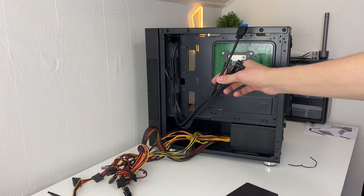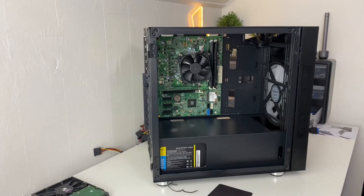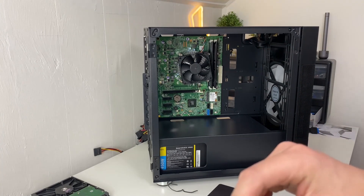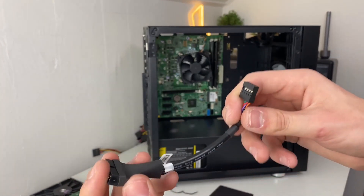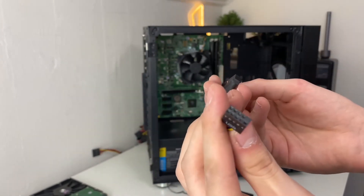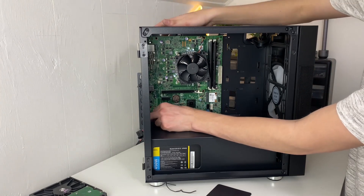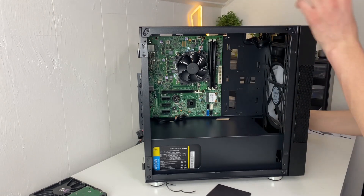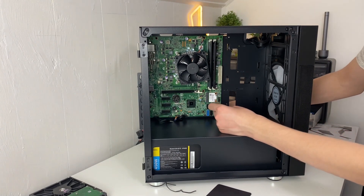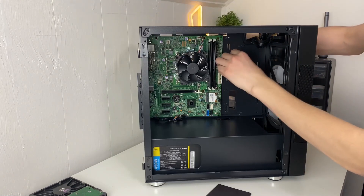Take all your front panel connectors and route them to the front of the case to plug them in. One problem you may run into when swapping older OEM PCs into newer cases is that they do not support USB 3.0, so you need to get one of these headers — a USB 3.0 to USB 2.0 adapter, available on Amazon or eBay. The HD audio and USB headers only go in one way, so don't force it. The front panel header is the one thing most likely to be proprietary — I'll throw a diagram up on screen for that.